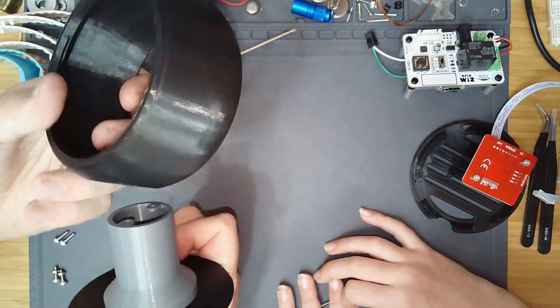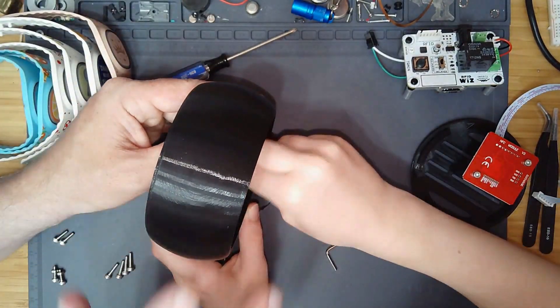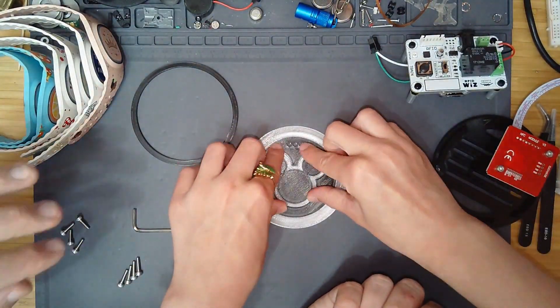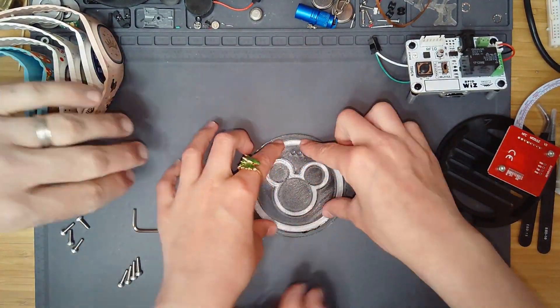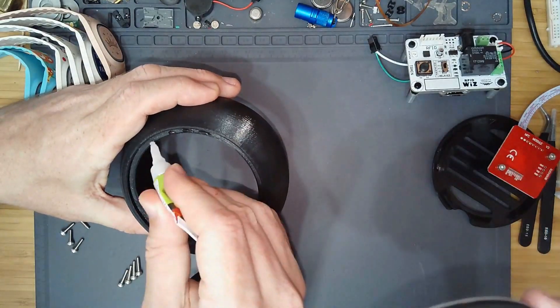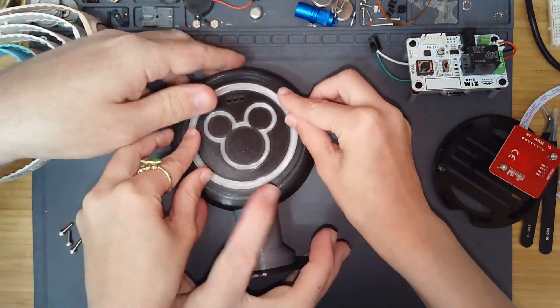Here you can see the top of the assembly where we have to secure some screws in there just to make sure it's a little stable. Then there's a little hole to route the cables through. The fun part is assembling the mouse part — we 3D printed a transparent background in some black just to snap fit together. In our case the tolerances were a little too big, so we have to use a little super glue to secure the decorations to the assembly.